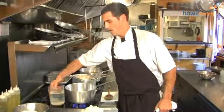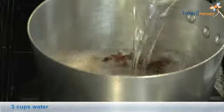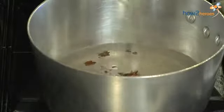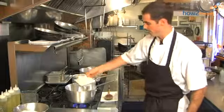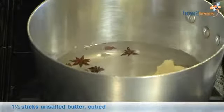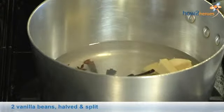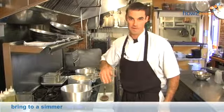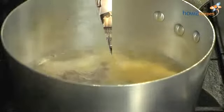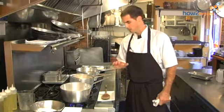We're going to add in a little bit of water, and then add in our butter and our vanilla pods. We're going to let everything come up to a light simmer before we begin to add in our other ingredients. We've got the pot up to a simmer with our butter, spices, and vanilla in.